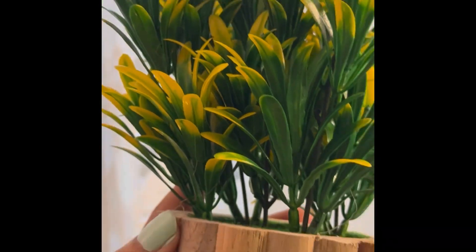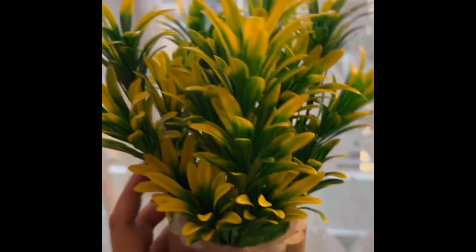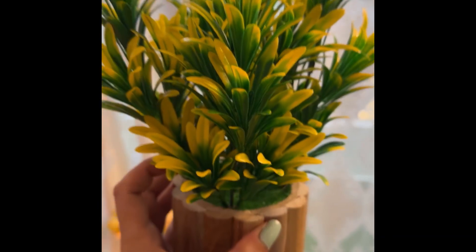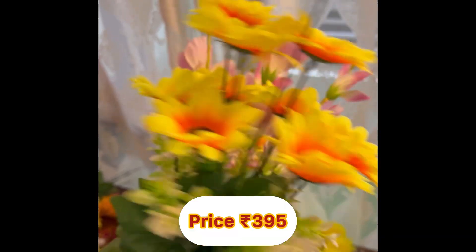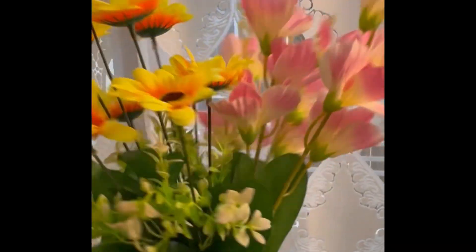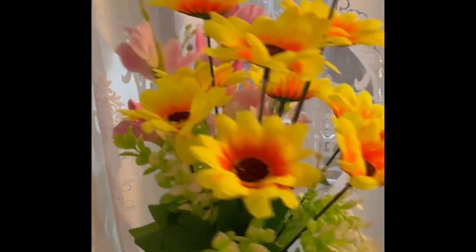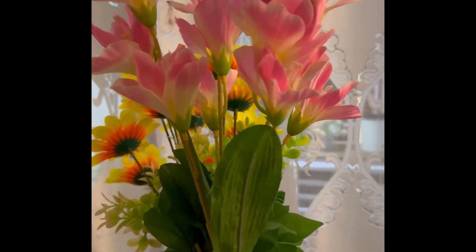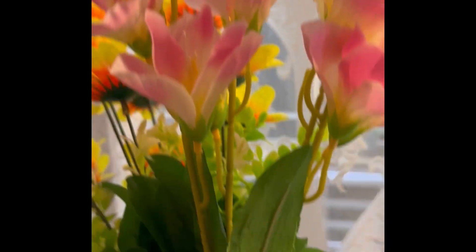And I believe this is a wooden touch artificial flower pot. It is very beautiful. I received it and as soon as I ordered it, it went out of stock. And this is a sunflower lily — I received two branches. I think it was around 400 rupees and they look real. The sunflower quality is amazing.